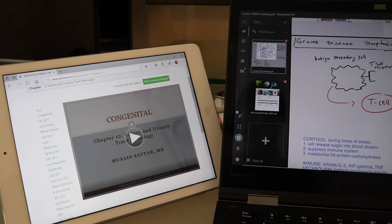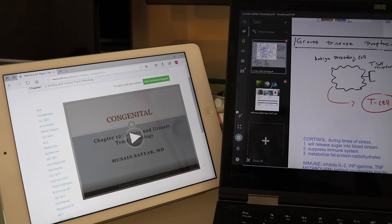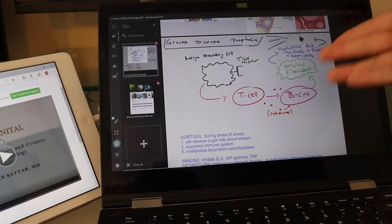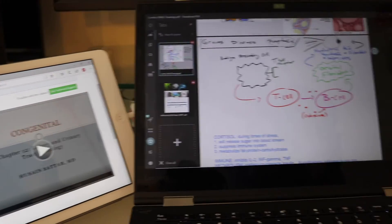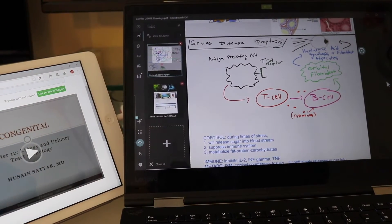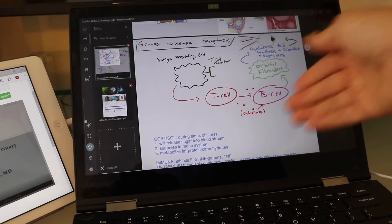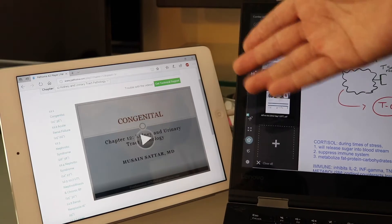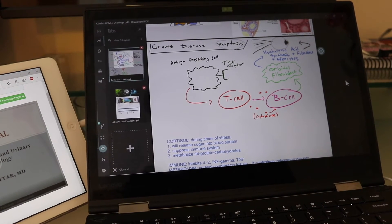The main application would be watching videos. For example, this is Pathoma, or this could be class videos, which I use mostly. I was watching a lot of class videos and would use my laptop to take notes. The biggest application is watching videos on the second screen while having your main screen free, because otherwise you'd have to split screen and your note-taking would be very limited to half a screen.